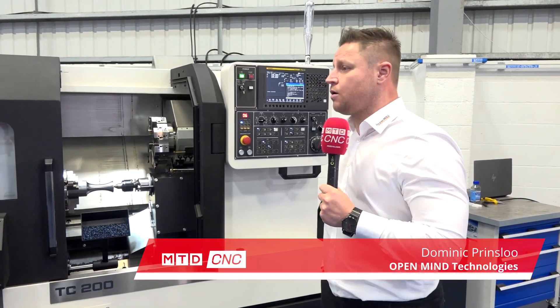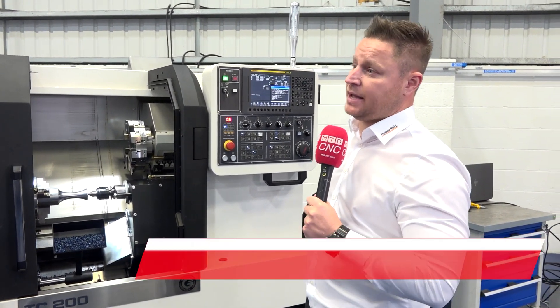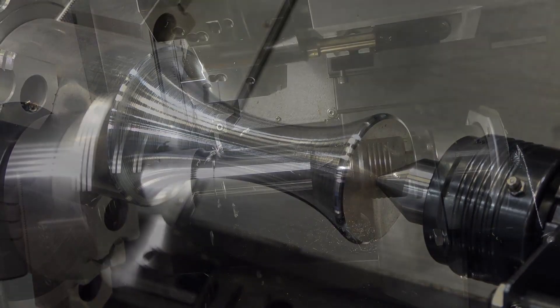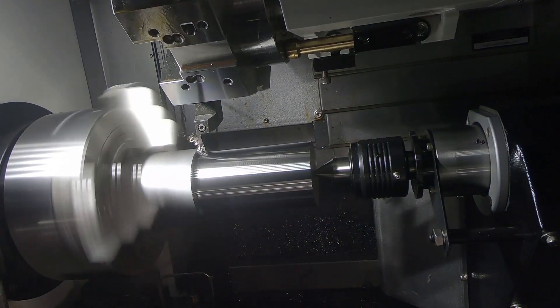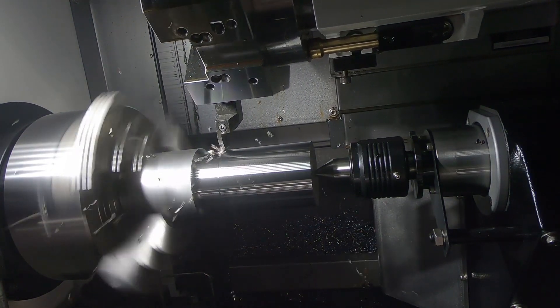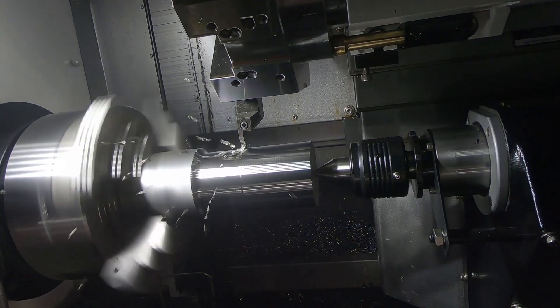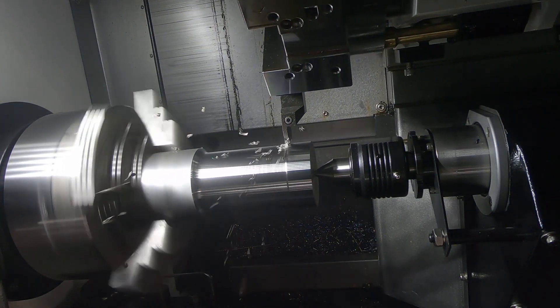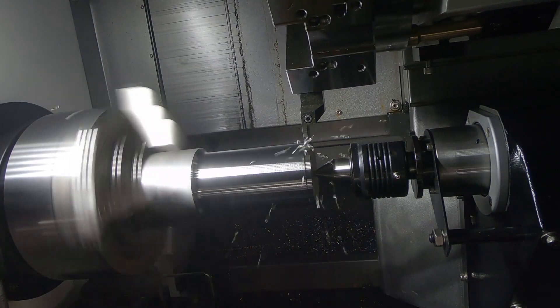This is called high performance machining with max turning, which we are using on our turning machines. The overall goal is to reduce cycle time. It's done by using round form inserts and performing less cycle time on your tougher materials.